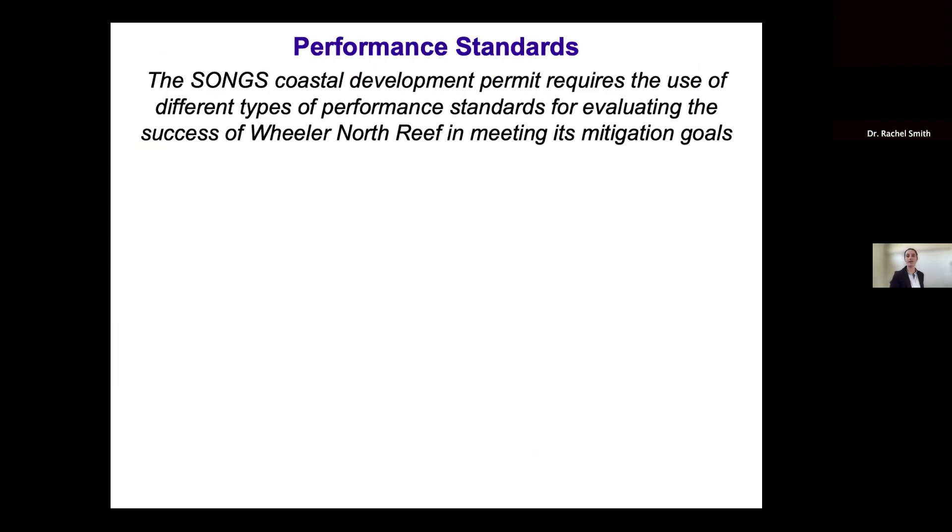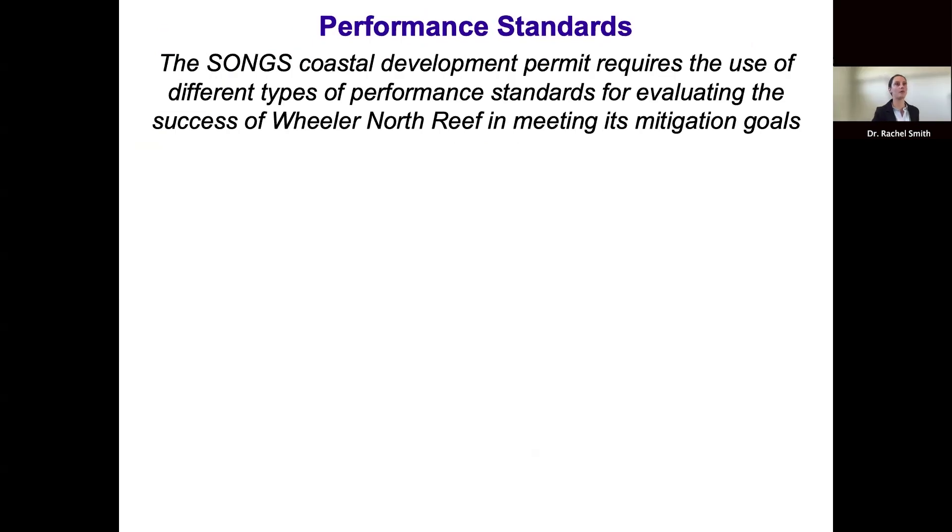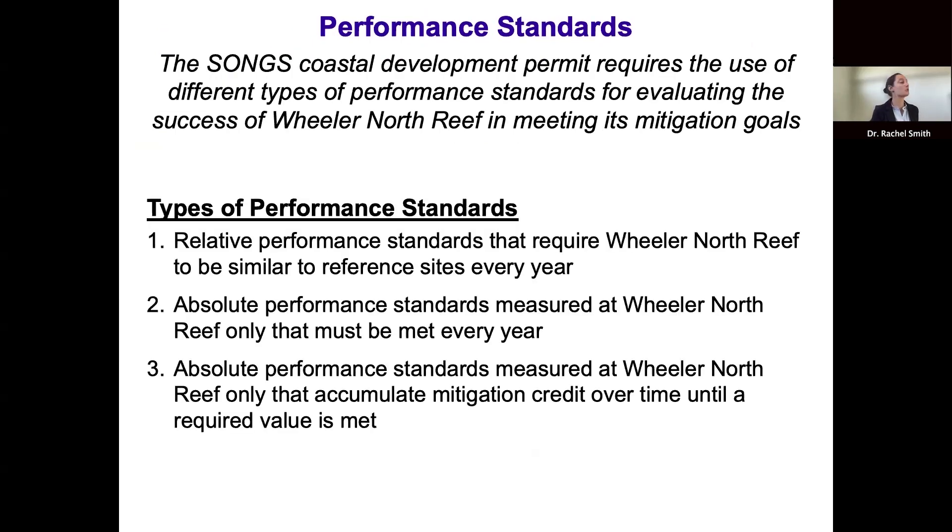The SONGS Coastal Development Permit requires the use of different types of performance standards to evaluate whether that goal has been met. There are three main types: relative performance standards that require Wheeler North Reef to be similar to reference sites every year; absolute performance standards that must be met every year; and absolute performance standards that accumulate mitigation credit over time until a required value is met, based on estimated losses at the San Onofre kelp forest caused by SONGS operations.